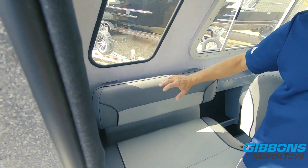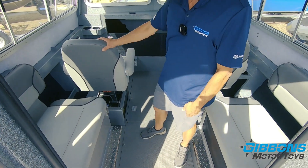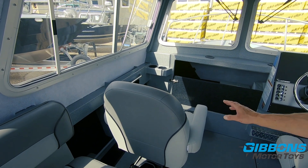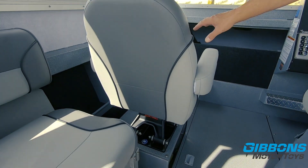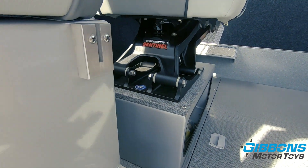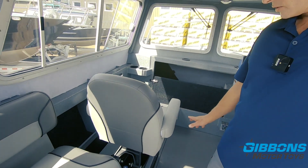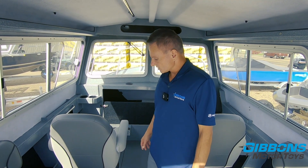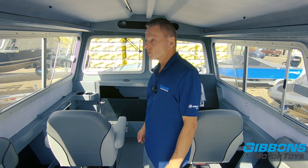The back cushions just lift off and come together to form the bed. This has the best seat option available — the River Masters with armrests and extra thick support both on the back and cushion of the seat. It's got Shockwave suspension seats, which are the best you can get. They make no noise, are quiet, will last for years, and you can adjust the air pressure to suit your weight.